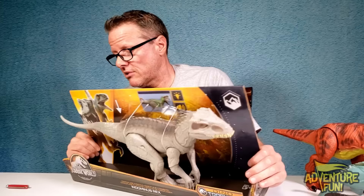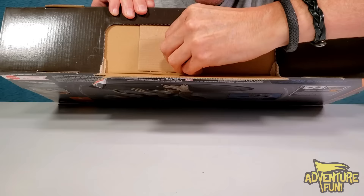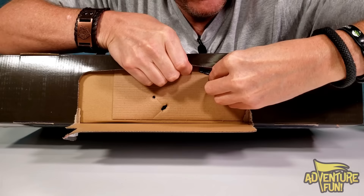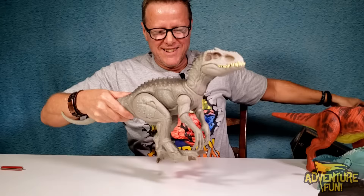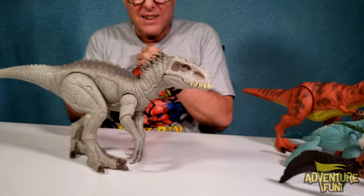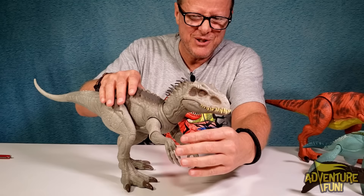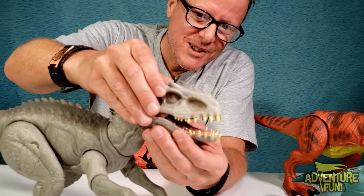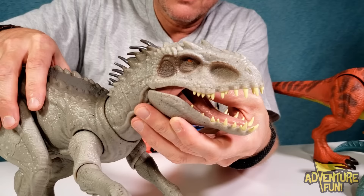On the back it says 'camouflage and chomp' - so cool! Side-to-side attack, you wiggle the tail and the mouth opens up. Let's get her out! Oh, there are the instructions. Clips to twist out. Oh it's a baby, it's my baby - look at that! This could have been in a horror movie - it's got ghostly hands, bone-white. If they ever made a horror dinosaur movie, I'd pick the Indominus Rex. Look at those droopy claws!